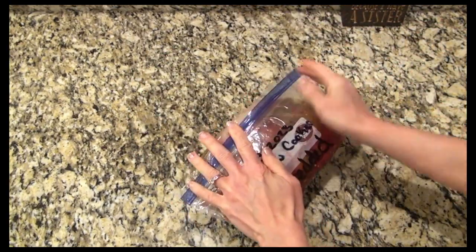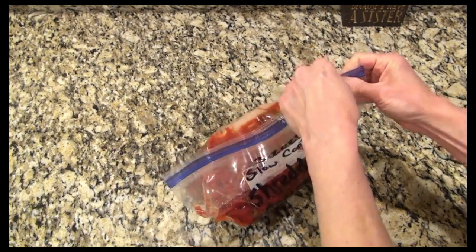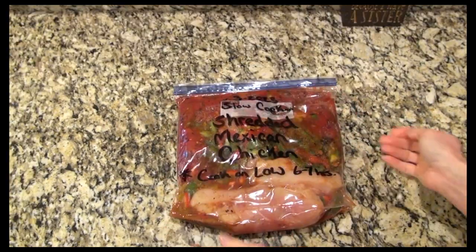I think next time I want to make a few casseroles to freeze. These are also great to make for someone who's maybe having surgery or having a baby — then they can cook it when they want.